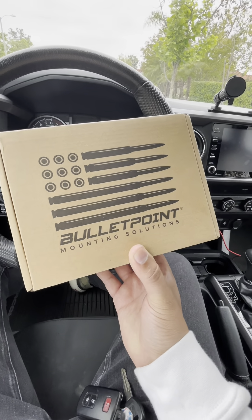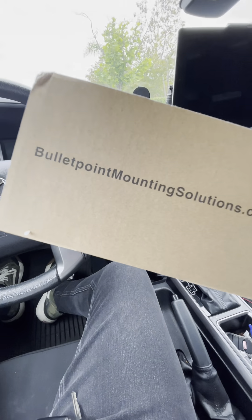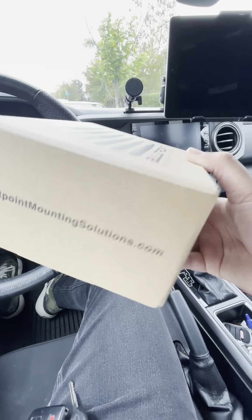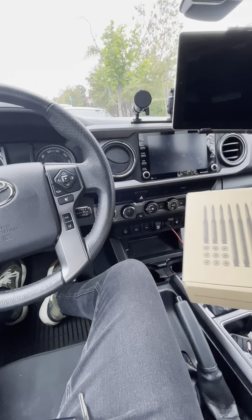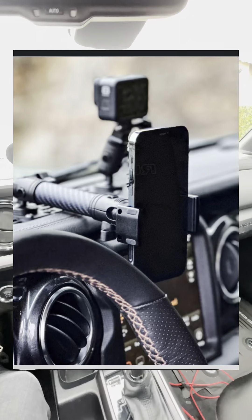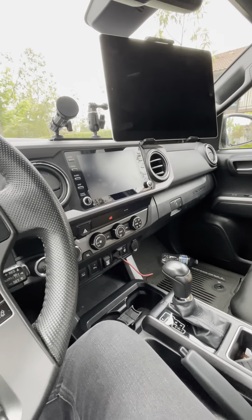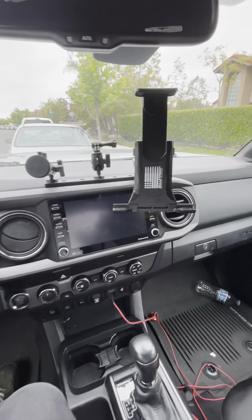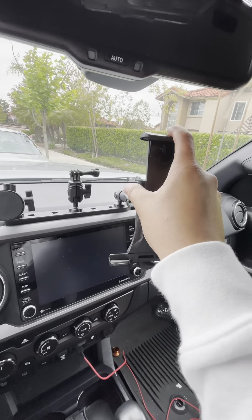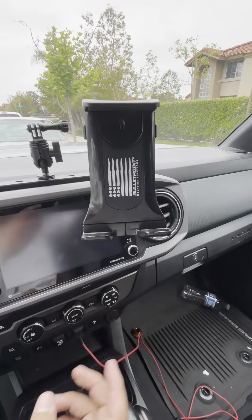Overall, I would say I'm pretty satisfied with the Bullet Point Mounting Solutions — it's a good product and I would probably buy it again. You can find them at bulletpointmountingsolutions.com. The cell phone mount is probably one of my favorites, along with the iPad holder. I don't know if I'll be using the GoPro holder too much, but if I end up recording while driving, that's also a nice feature to have. Everything is pretty high quality.